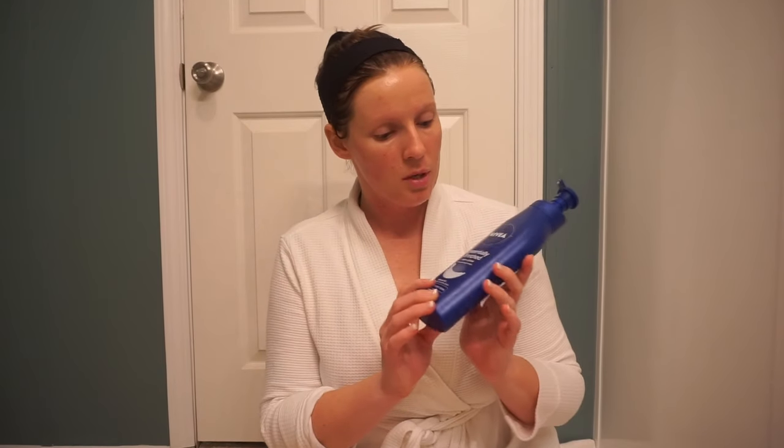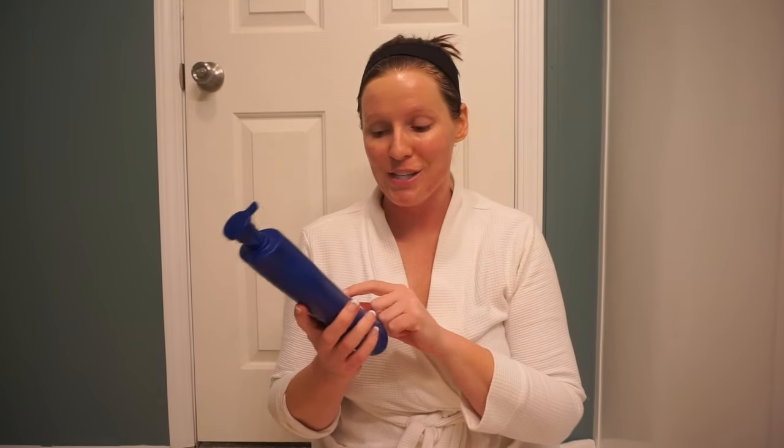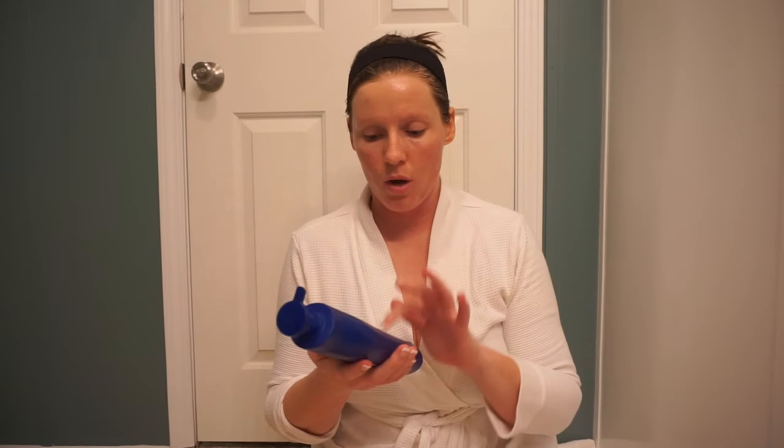You're going to want to put some lotion on your bony prominences — like your elbows, your feet, your hands, and your ankle bones. I use the Nivea Essentially Enrich body lotion. This is what Makeup by Shayla uses to make her skin glow so good. So let's go ahead and rub this into our hands, and then into your elbows and your knees.